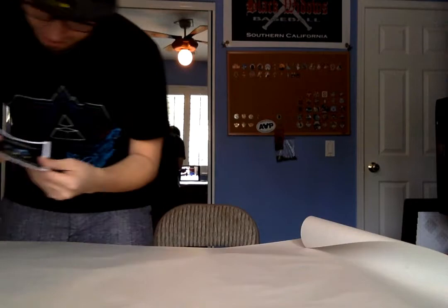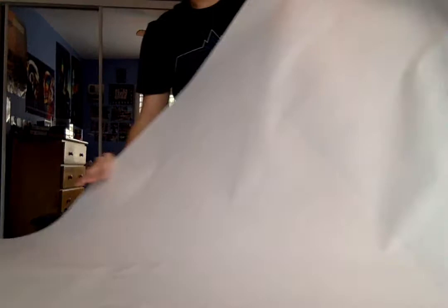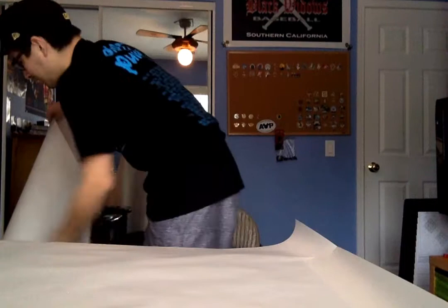So here's the little ad. That's the painting in the ad. Except, here's the actual thing. There's a piece of paper that was protecting it.